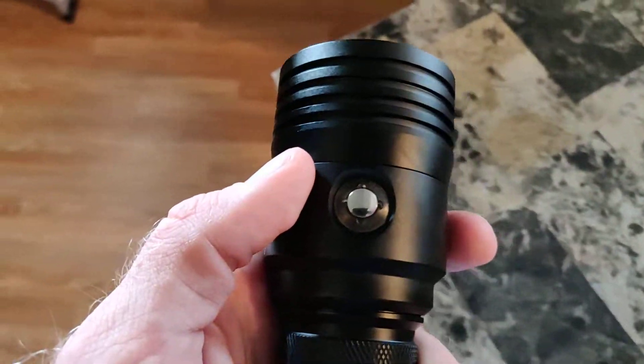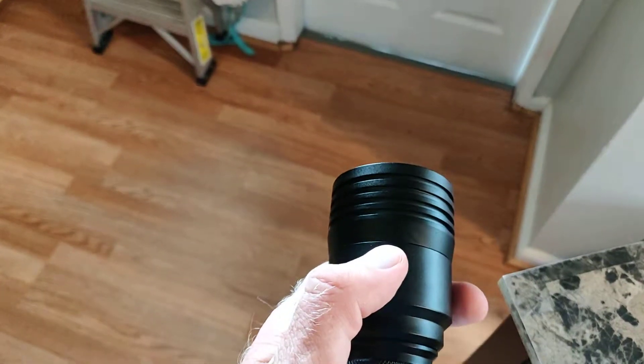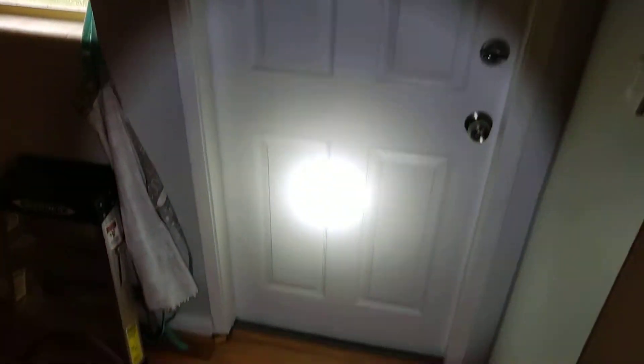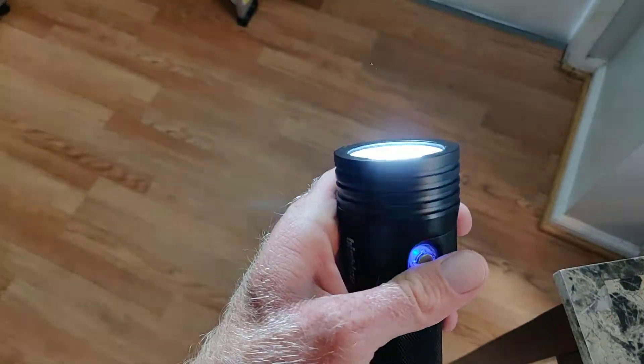For the flashlight feature — the narrow 10-degree beam — you just hold this button down for two seconds. And there we go, you can see a very narrow spot beam. You can tell it's coming from the center of that flashlight.